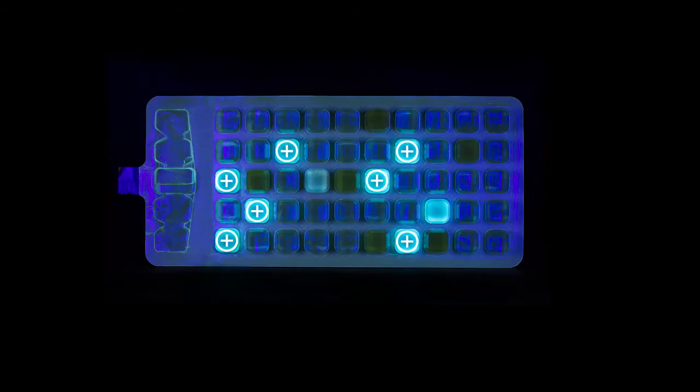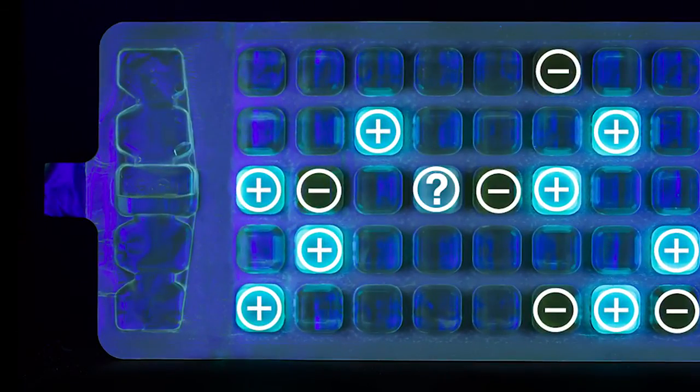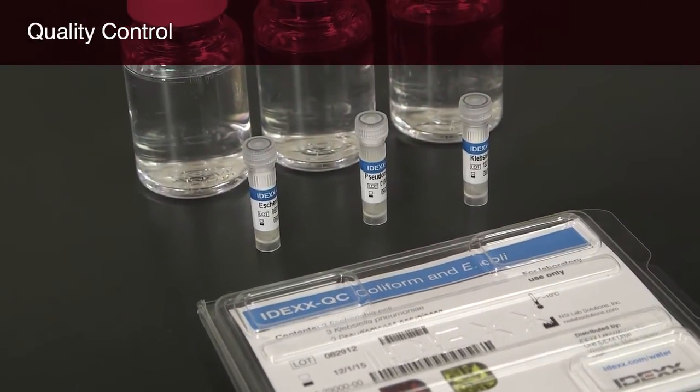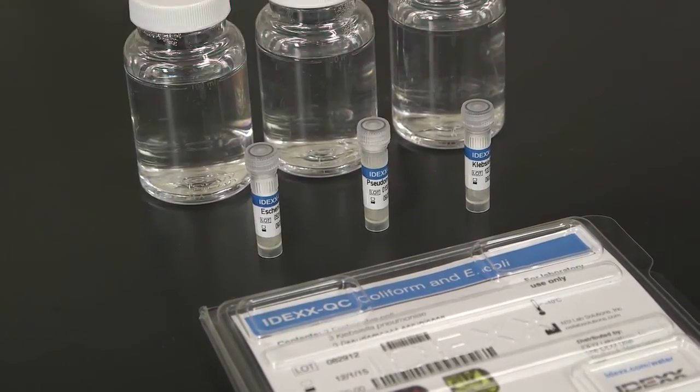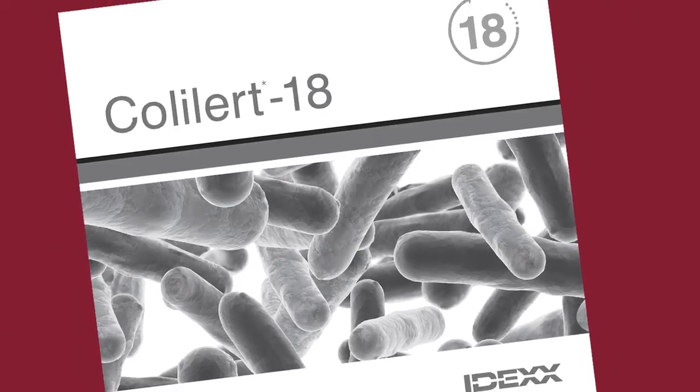If you're unsure whether a result is positive, incubate the sample up to an additional 4 hours — 22 hours total — to allow the color and/or the fluorescence to intensify. IDEXX recommends that you run a quality control procedure for each lot of ColAlert 18 tests. You'll find the quality control procedure in the ColAlert 18 product insert.